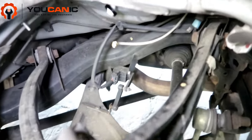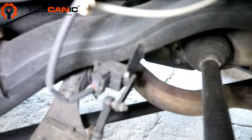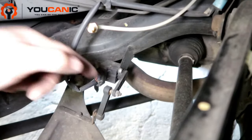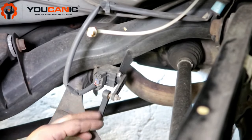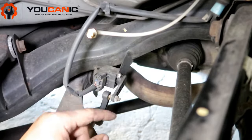For demonstration purposes you can see the level sensor here. This arm is part of the sensor, and this link connects to the lower control arm. This link can get broken or damaged, or the sensor itself can go bad.